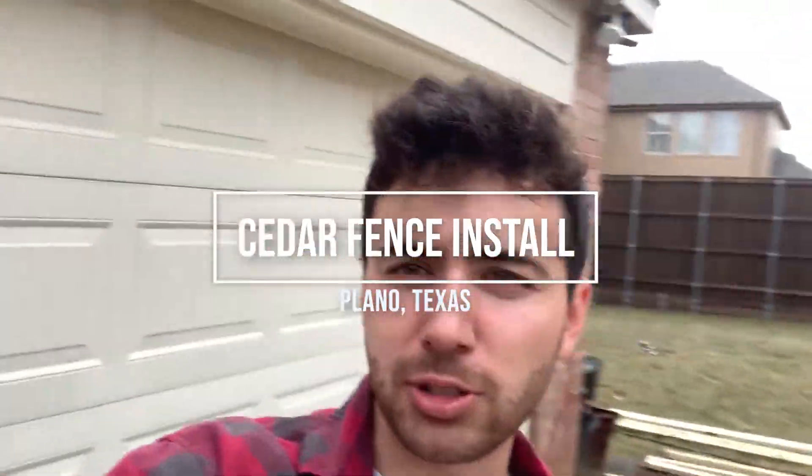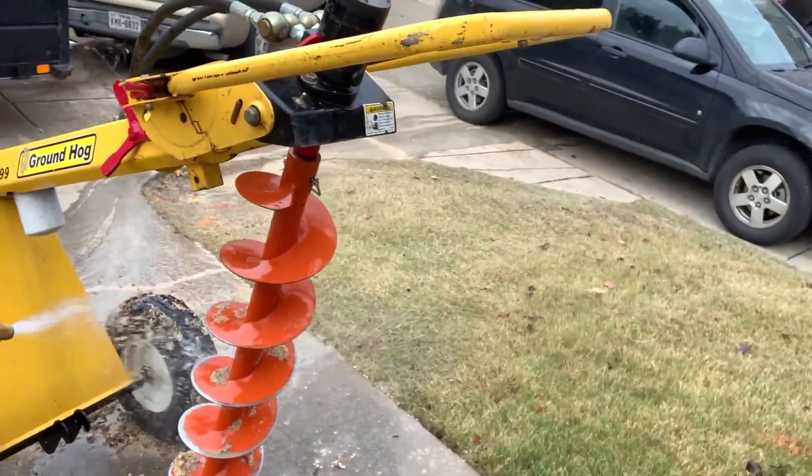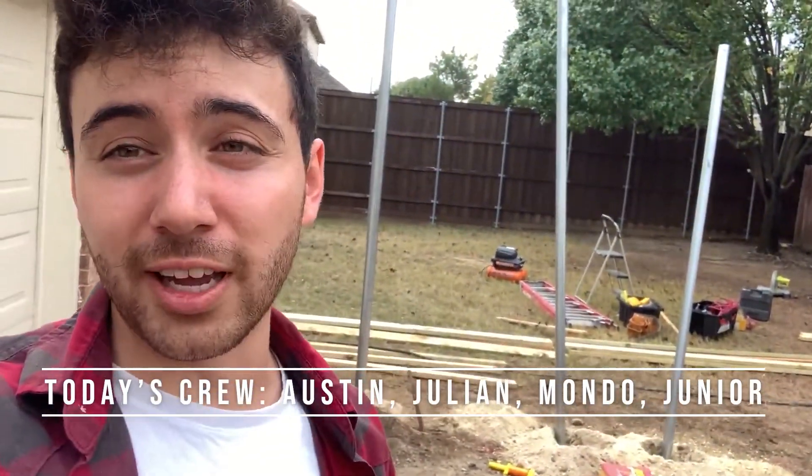We got our corner posts set here and here. We're going to set one more on the corner over here. I'm just cleaning the auger right now. We're going to get these posts going, hopefully get everything up today.